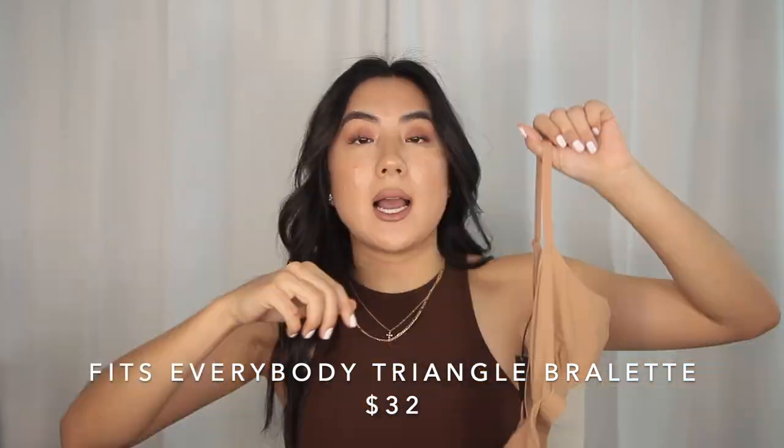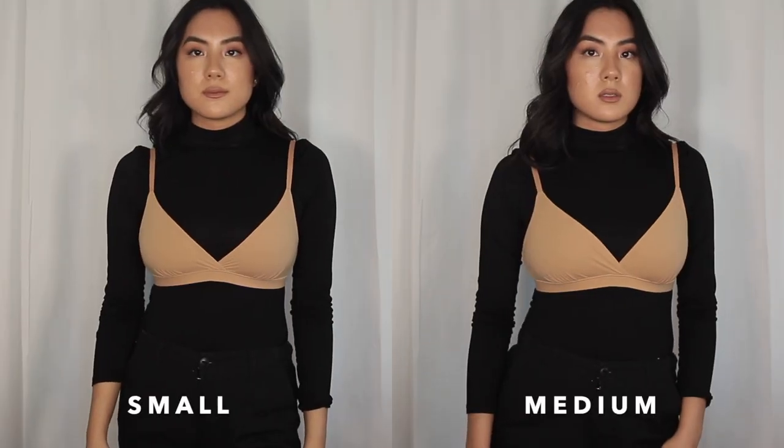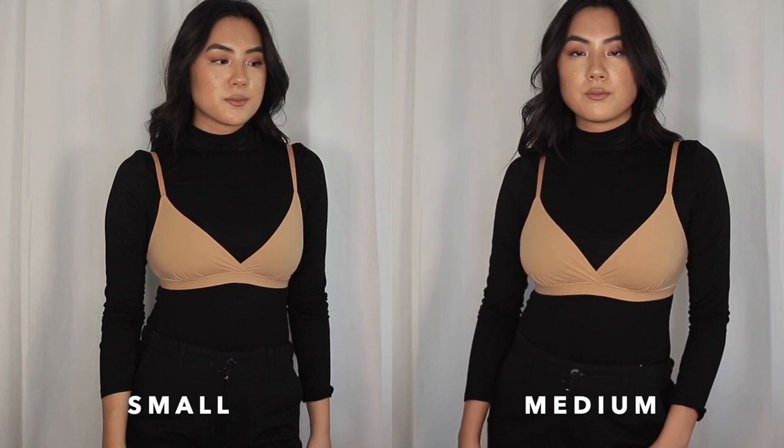Let's move on to the bralettes — one of my favorite products that Skims carries. I wear a size 34DD and in the bralettes I personally wear a size small. If you are a 34DD, that's when I would jump up to a size medium. The first bralette I want to talk about is the triangle bralette. I like that it has the clasp in the back, which is so convenient. They also sent the same bralette in a size medium, so I'm showing the difference between the two sizes.